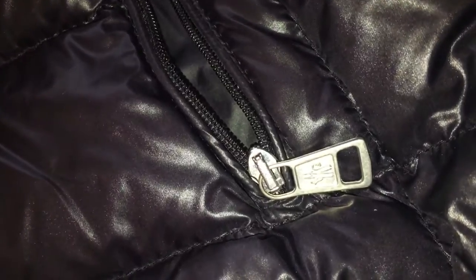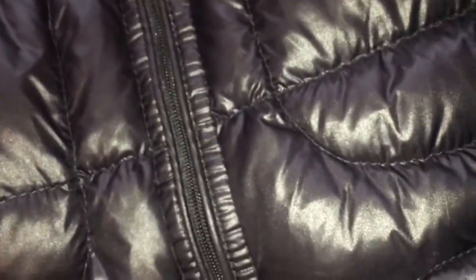It's not really an overly complicated or complex jacket at all. I'm showing you the detailing and the zips — there's the little Moncler logo. It's got two pockets on the front which are decent sized, not overly large.